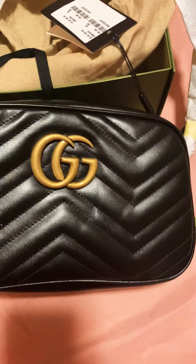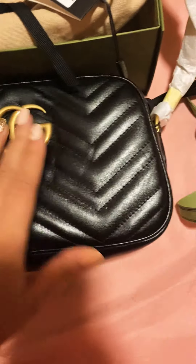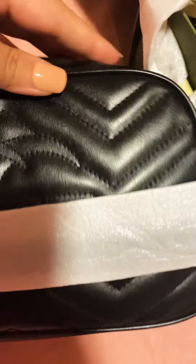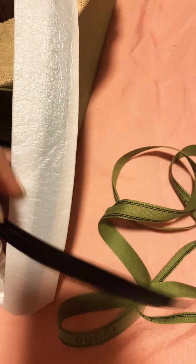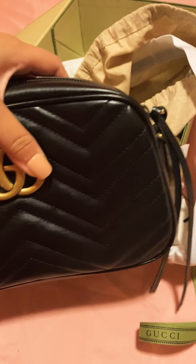Now we're going to open this up and actually take the bag out. This is the bag itself — it's a very, very nice bag. It says 'Gucci' with the little Gucci logo on the front in gold, and it also has the Gucci logo in the back.